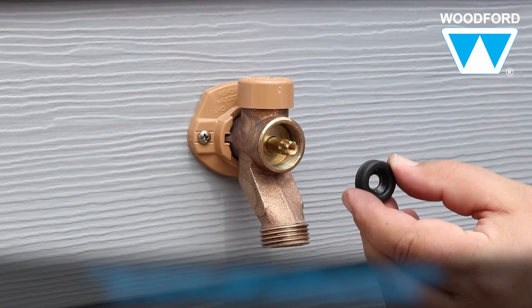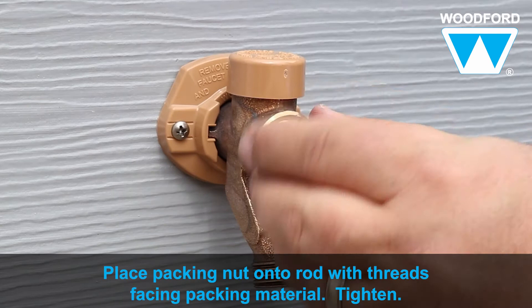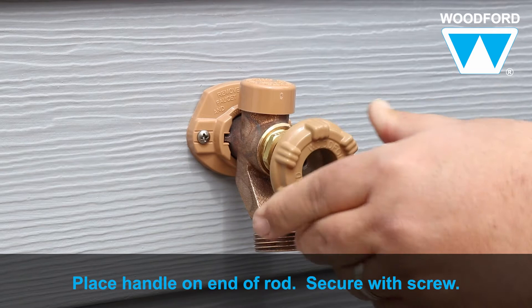Next, insert the black rubber packing, oriented either way, onto the rod with the packing washer in place. Now place the packing nut on the rod with the threads facing the packing material and lightly tighten the packing nut with an adjustable wrench. Place the handle on the end of the rod and use a flathead screwdriver to attach the handle with the handle screw.